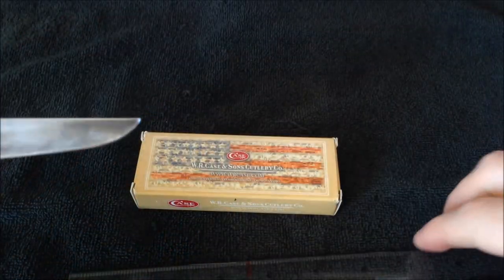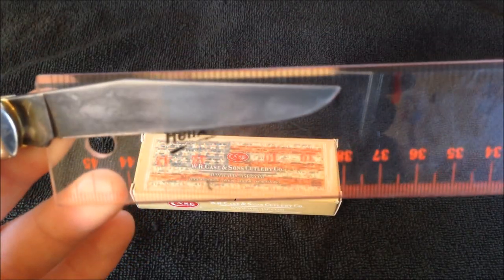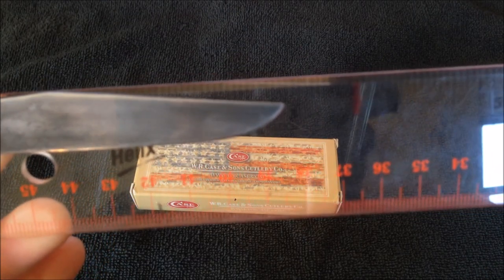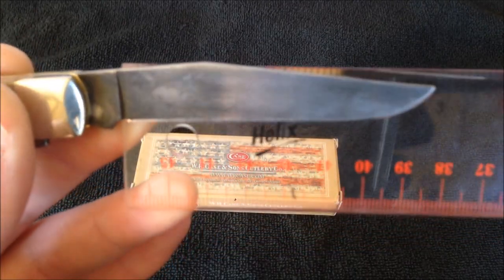High carbon steel which is not corrosion resistant, so it will rust if you're not careful. From tang to tip we've got just a little under three inches — about two and seven eighths — for the main clip point blade.